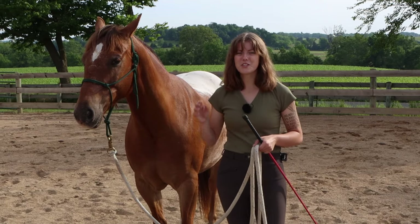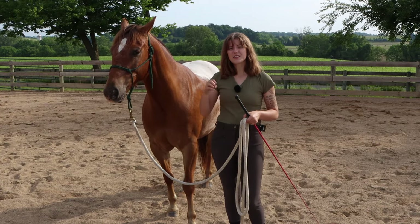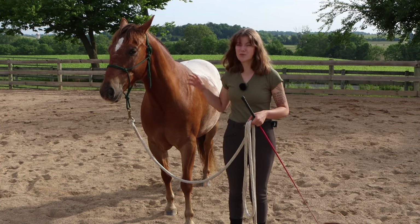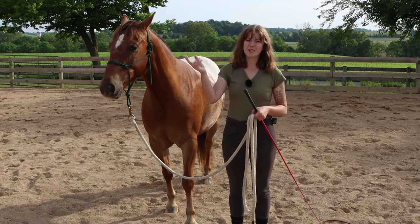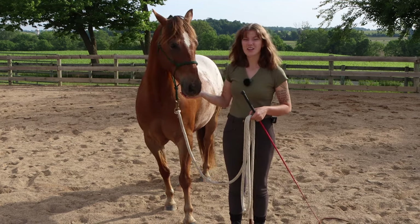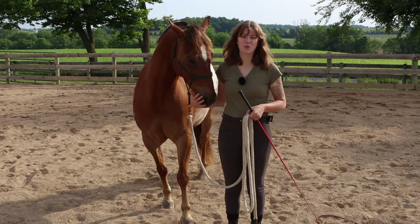Another great way to use lunging is for repetition. Horses learn through repetition, so if you're trying to desensitize your horse to something, lunging provides the perfect opportunity for them to continually pass by that object and get used to being around it. When I do a lot of desensitizing, it's usually majority of me lunging the horse around the object.